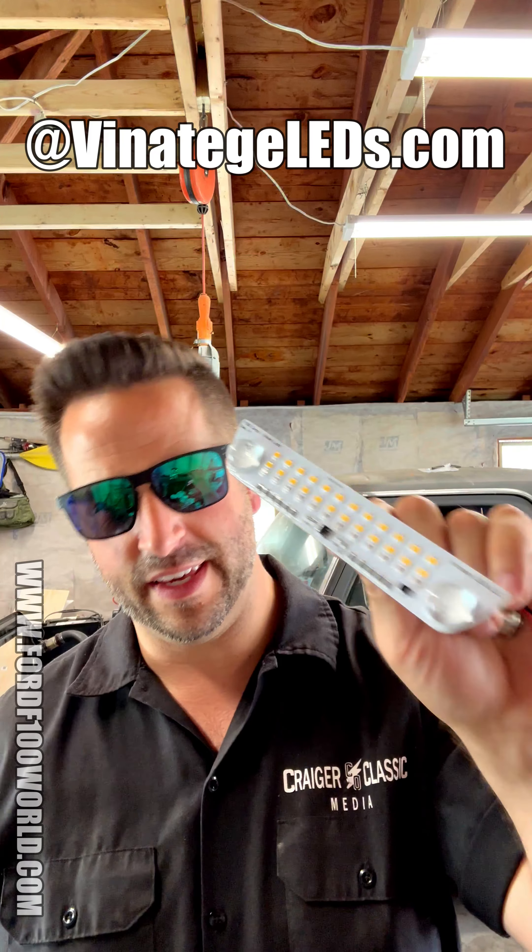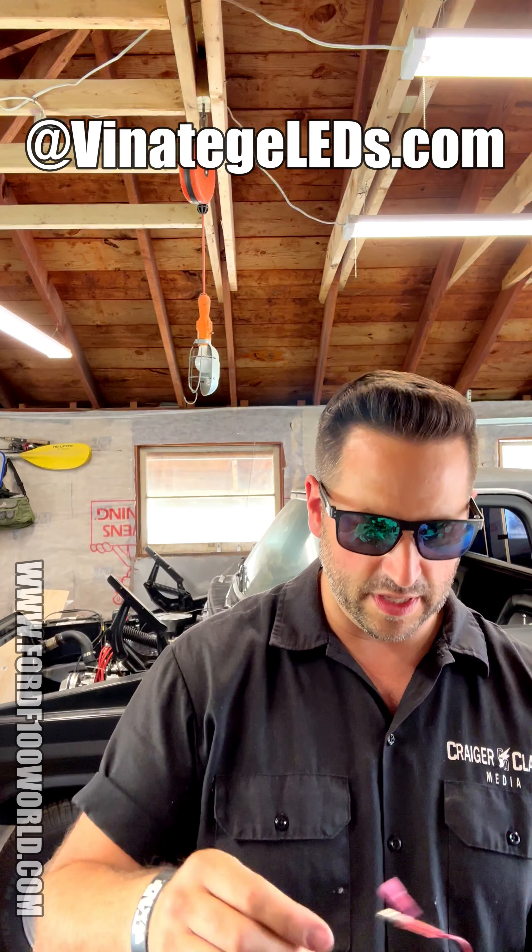All jokes aside, no matter what side you're on, they have it now. Vintage LEDs has a kit — wiring and all — for running both a cargo light and a third brake light. You've got your cargo light and your third brake light, comes with a complete kit and wiring.